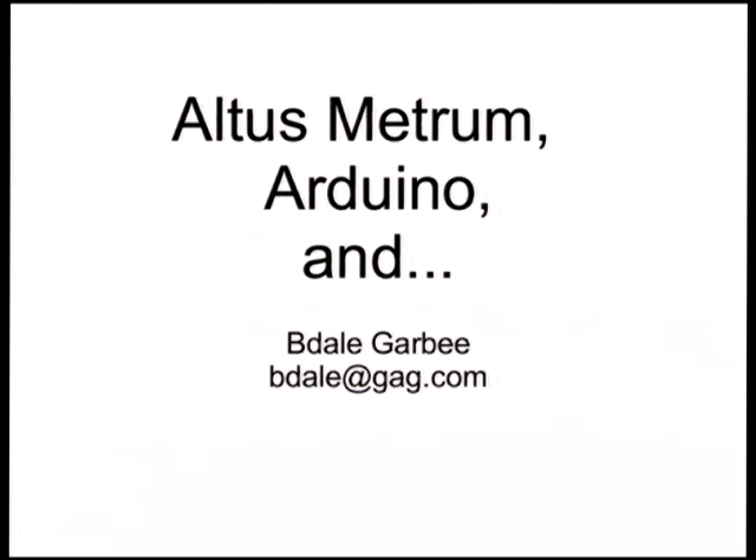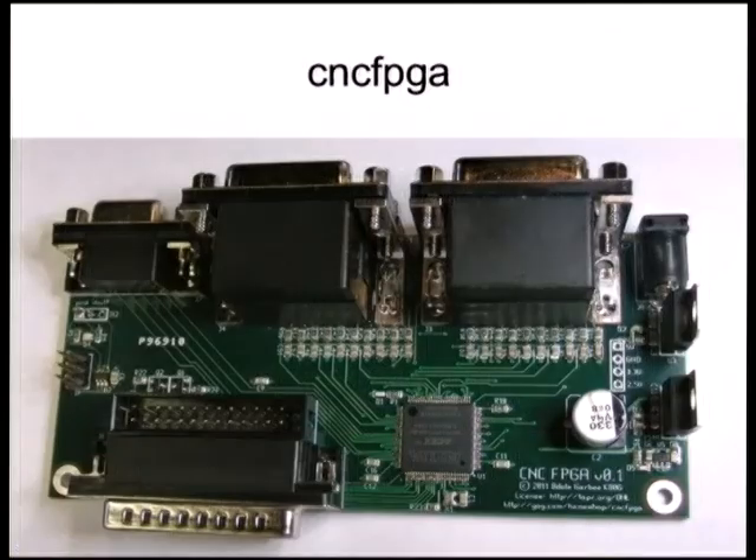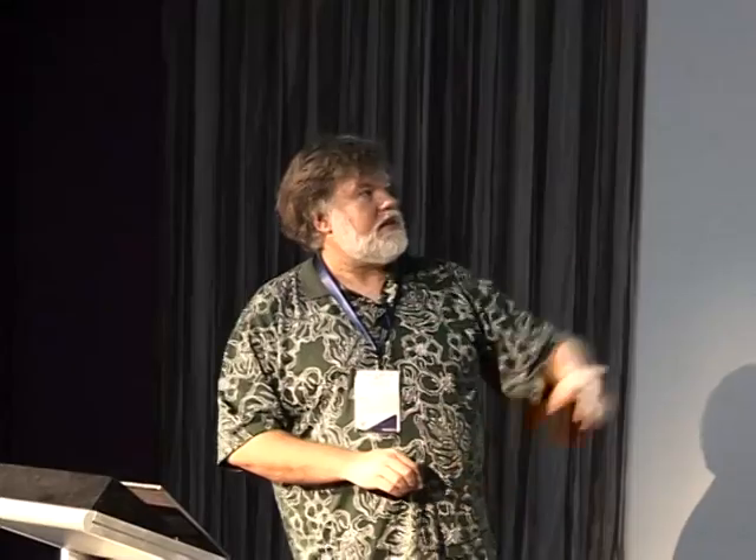There's one other thing I've been working on recently. Those of you who came to my main conference talk last year about converting the big milling machine over to CNC will recall I was having some slight wigginesses with the little FPGA board I was using to drive the servos. This is the first prototype of a board with a big FPGA and a bunch of connectors — a completely open hardware, open source, four-channel high-power servo control board for use with EMC2. If it works out okay, I'll be offering those for sale through my website. If you're curious, feel free to come talk to me later in the week.